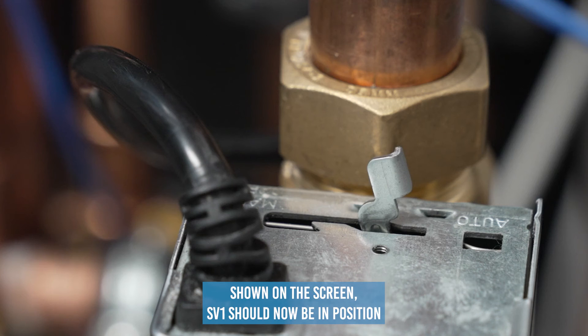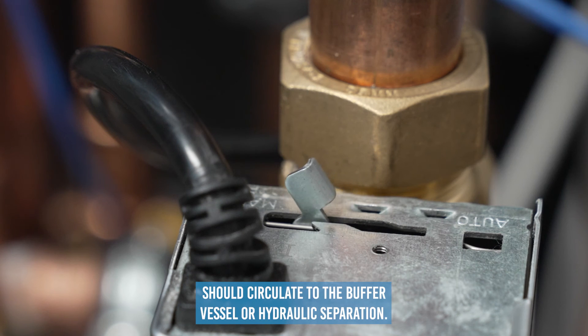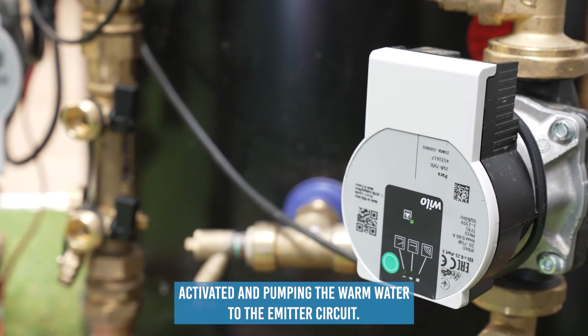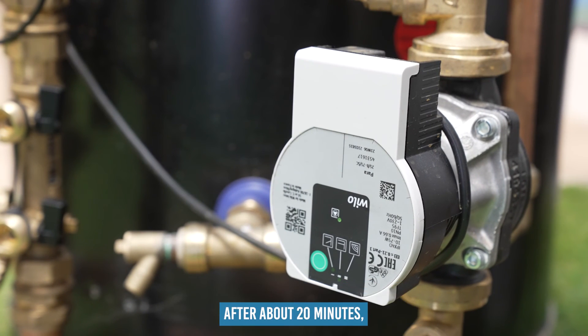SP1 should now be in position B, and the hot water produced by the heat pump should circulate to the buffer vessel or hydraulic separator. Pump O should now be activated and pumping the warm water to the emitter circuit. Once again, please complete the commissioning data after about 20 minutes.